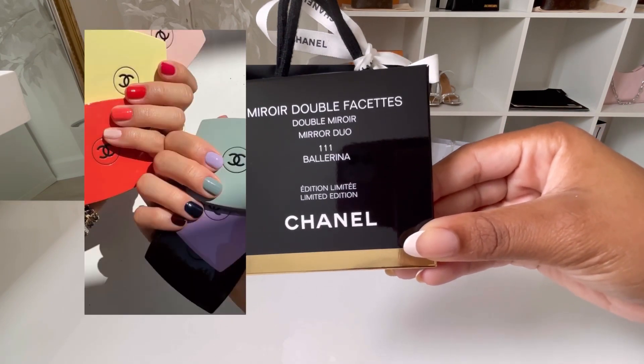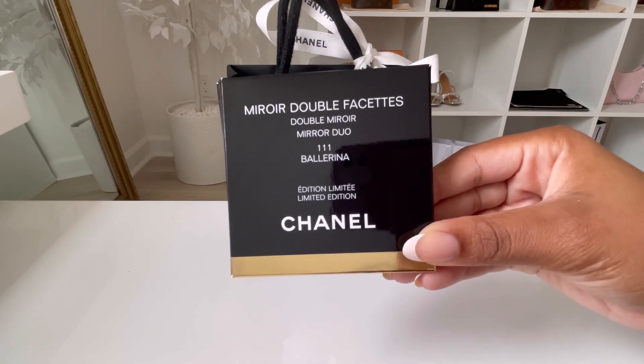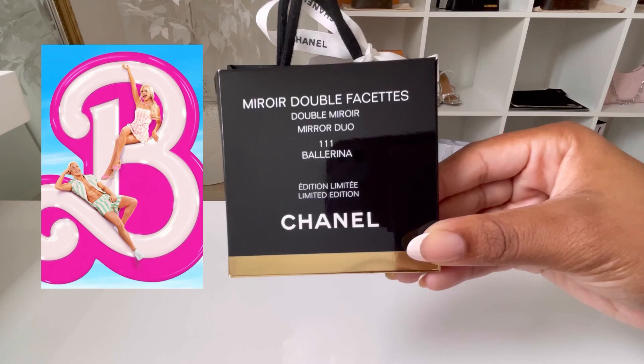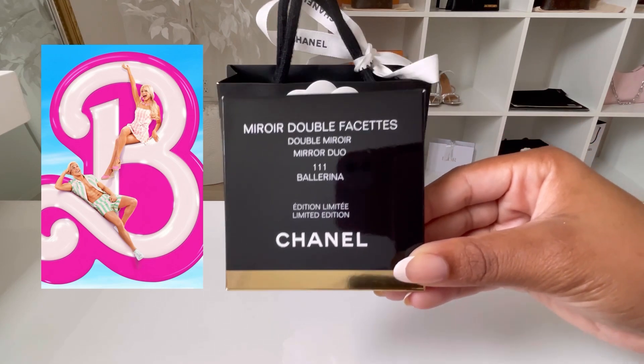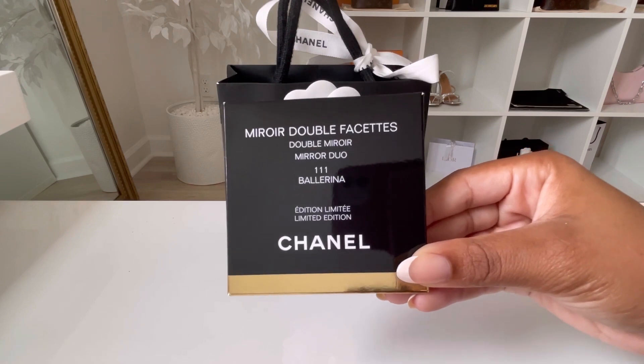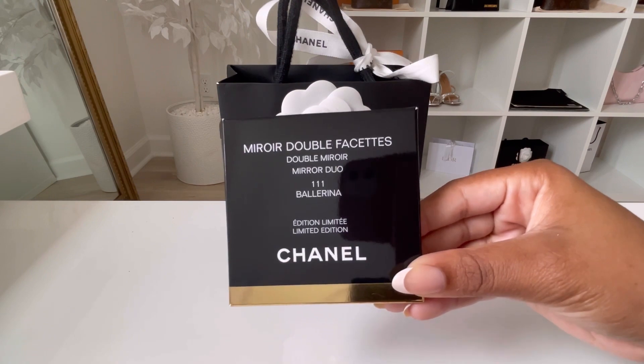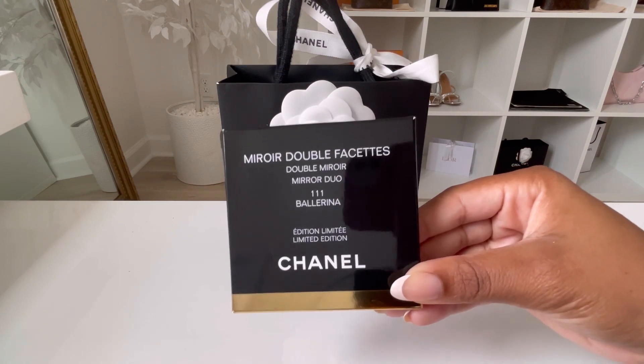The colors include red, pink, yellow, and dark purple — it's very pretty. I personally think the Barbie movie influenced them to do this. Maybe they already had it in mind, but I definitely think the Barbie advertisement influenced a lot of companies to branch out into different colors and shades, which I'm really into.